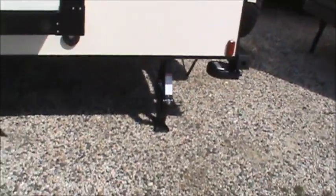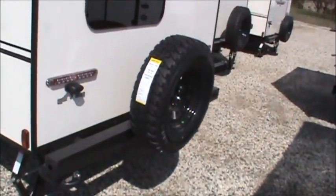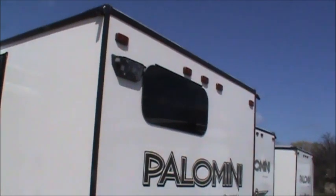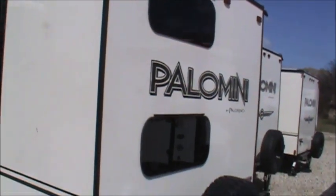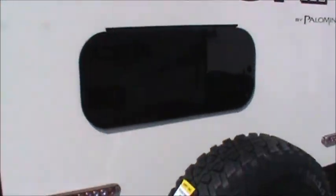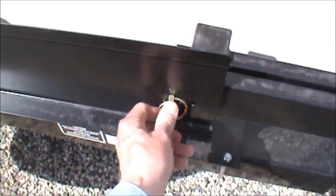Stabilizer jacks on all four corners. This is a toy lock — it's a 15-foot cable that pulls out that you can lock up bicycles or motorcycles or things like that. Spare tire. The BH in the model number stands for bunkhouse; that's why we have two windows on the back above each other. Here we have a swing-out grill rack.